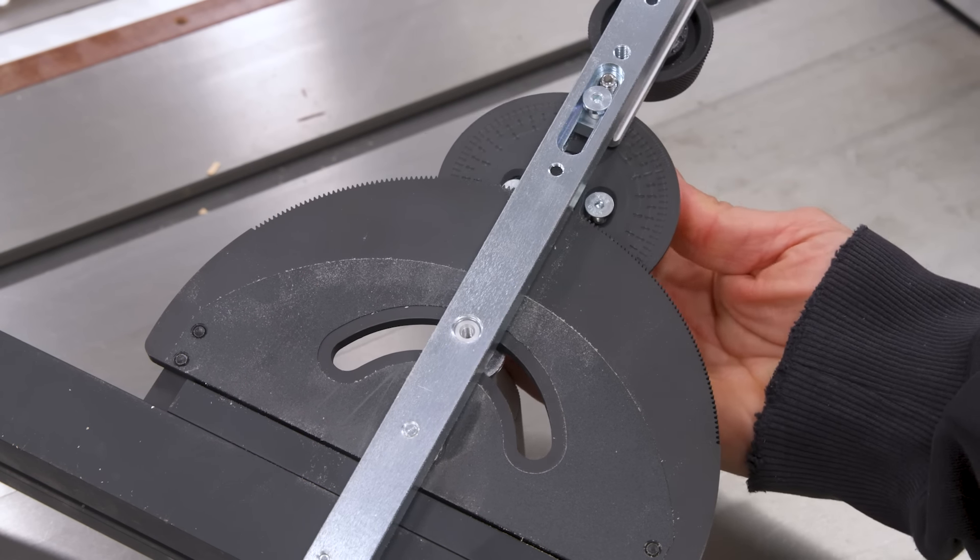Now let's talk about a big negative: the price. At $449, the Revolution costs more than a lot of people's table saws. It's $90 more than the Jessam and anywhere from $90 to $150 more than the Harvey, depending on the day. There are also perfectly capable miter gauges like some of the Incra models that'll take you well under $200.